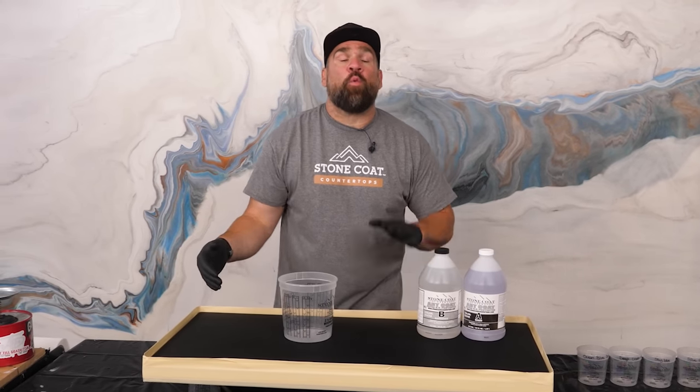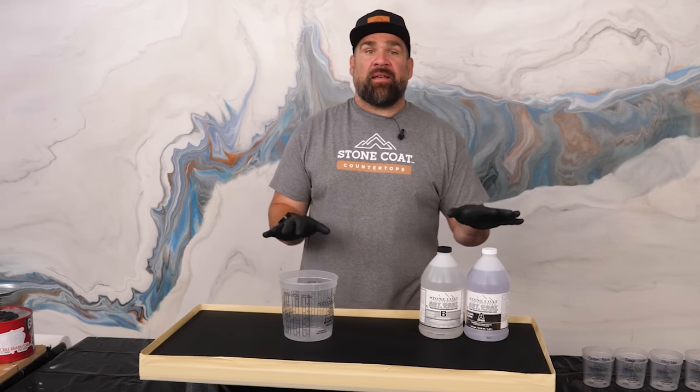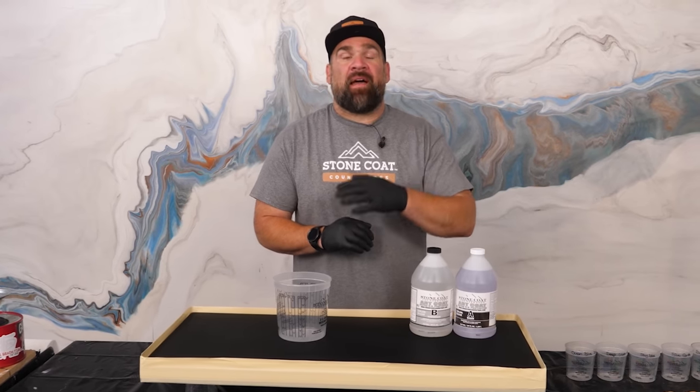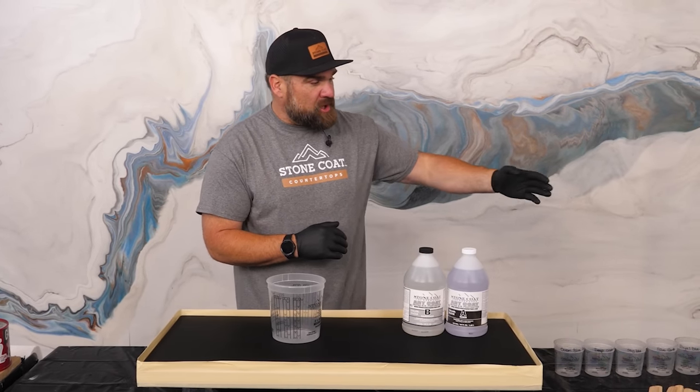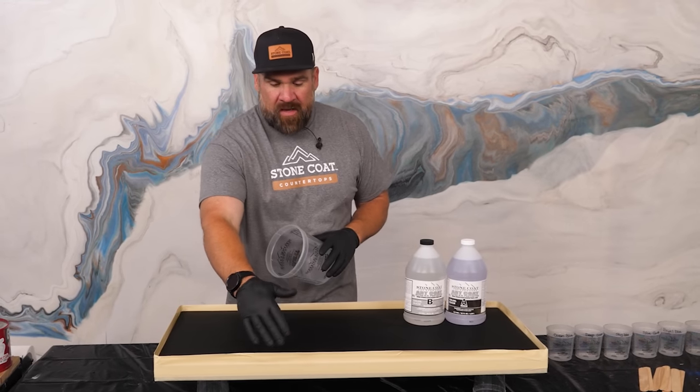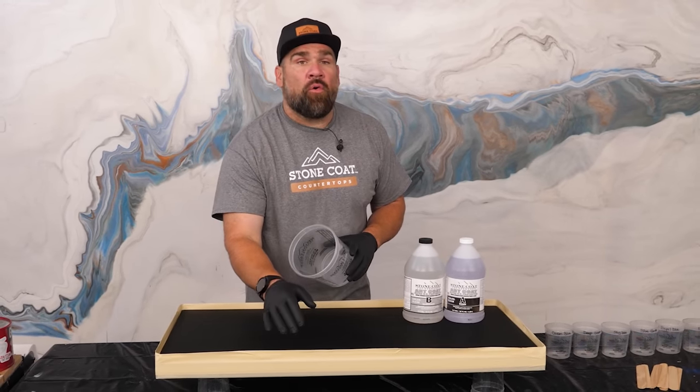I put my tape dam on. Why did I use a tape dam? That's because I'm doing the exotic pour technique. I'm mixing up about five ounces per square foot. I'll tint all my colors, pour them back into the bucket, pour that out, and let it sit on my countertop for about two to three hours here in Oregon.